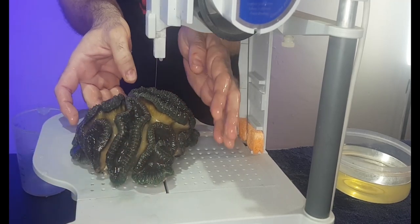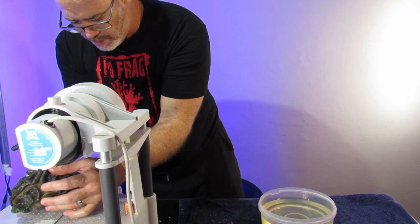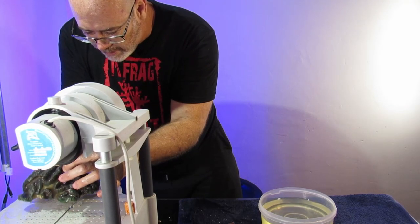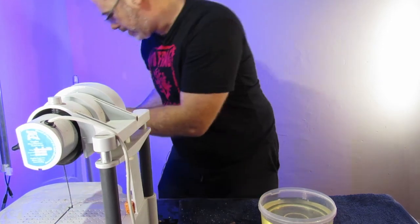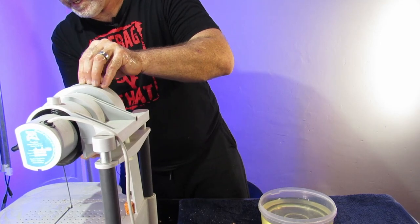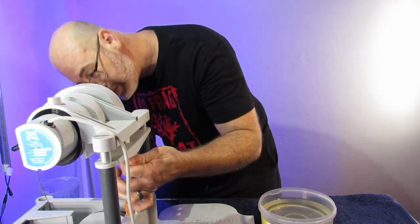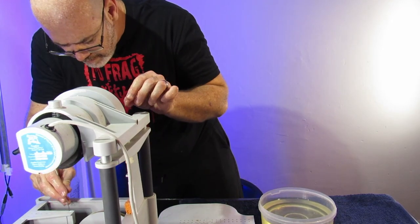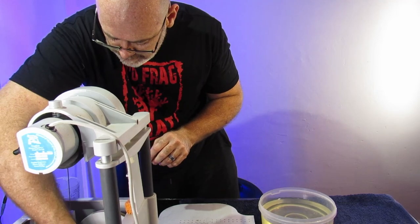We're going to follow the lines of the heads. With the lobophilia it does make it a lot easier with the size of the heads. The blade has come loose — this is a common thing. It's going to work its way back. Let's put them back in this container and sort this out quickly. Get that back on.